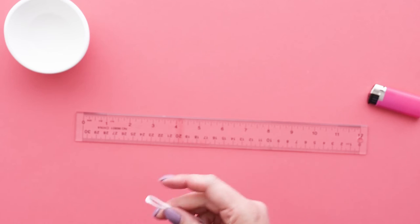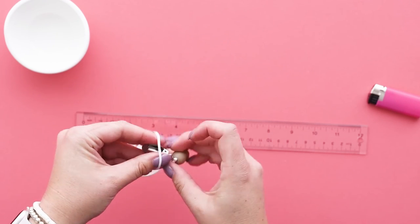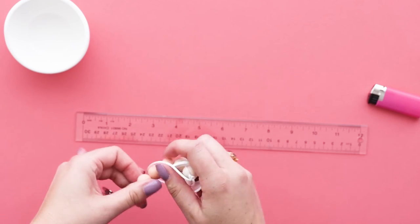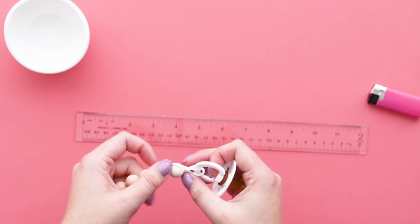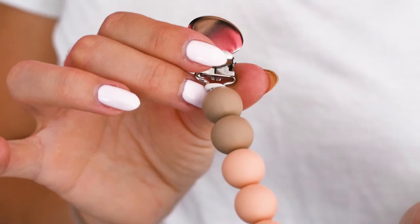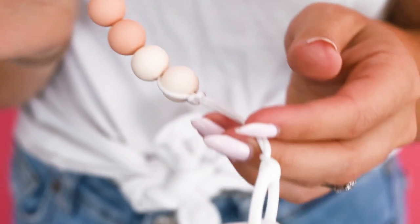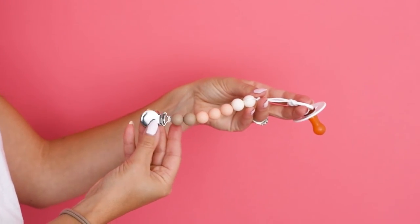Attach either a soother or a teether to the loop at the end of the soother cord, and you're done! It's safe and easy to use — and best of all, no more lost soothers or teethers. Please note that the recommended length for a pacifier clip in the US is 6 to 8 inches for compliance standards. Thanks for following along — make sure you check out our tutorial page for all of our other tutorials as well as the second pacifier clip style. Happy crafting!